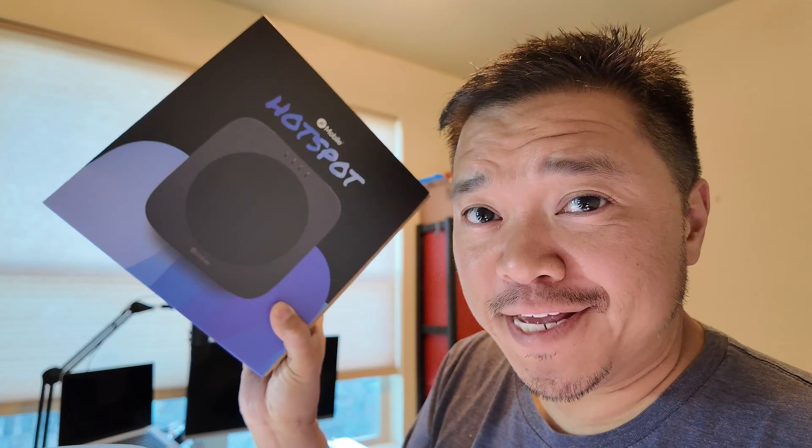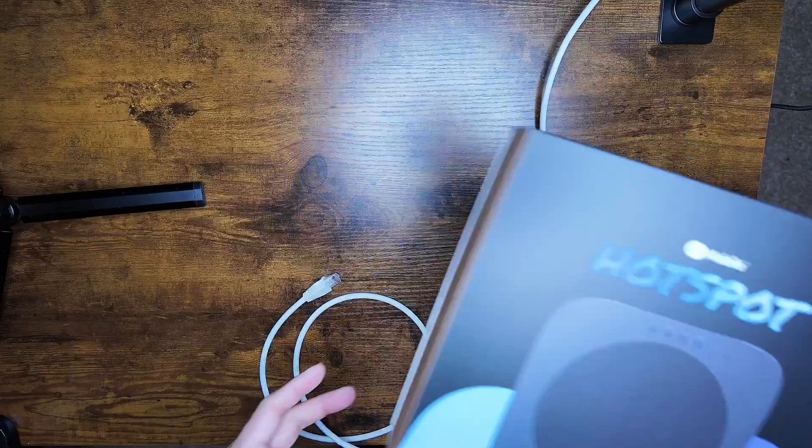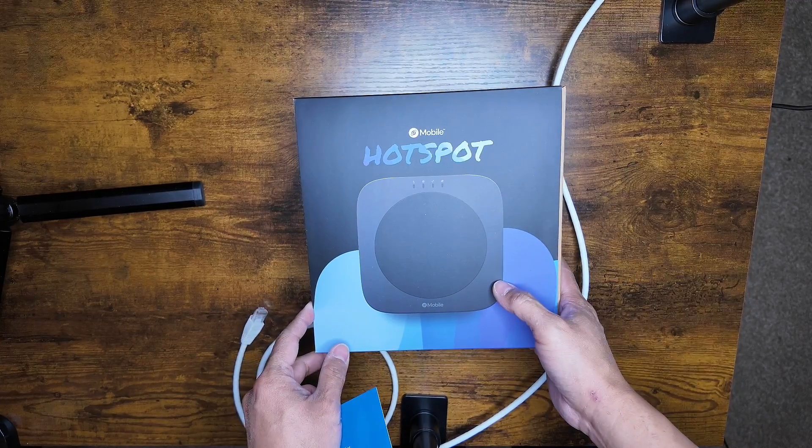Hey, my name is Justin Case and look what arrived for me — my Helium Mobile Hotspot. So let's set it up. I've never done an install or unboxing video before, so this will be interesting.